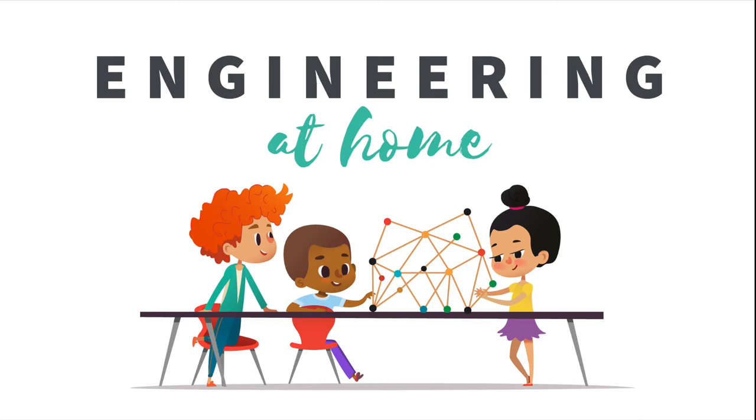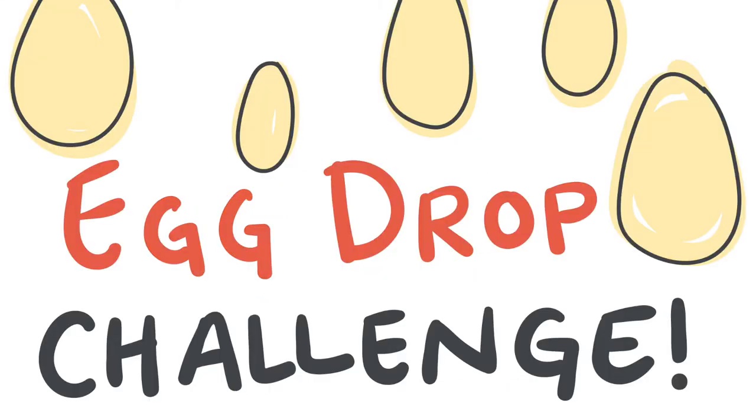Hello everybody! Today's activity is the egg drop challenge. The idea is to find household materials and build a home to protect the egg as it falls from a tall distance.